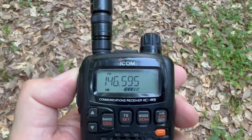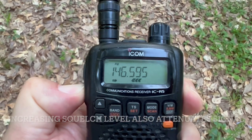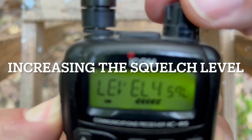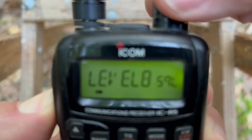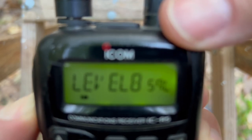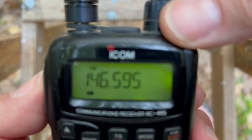Another way to attenuate the signal is to tighten up the squelch. Right now I've got it set to the lowest squelch level. I'm going to start tightening up the squelch — there, you can see the signal went away. And if I loosen it up, so adjusting the squelch level can help.